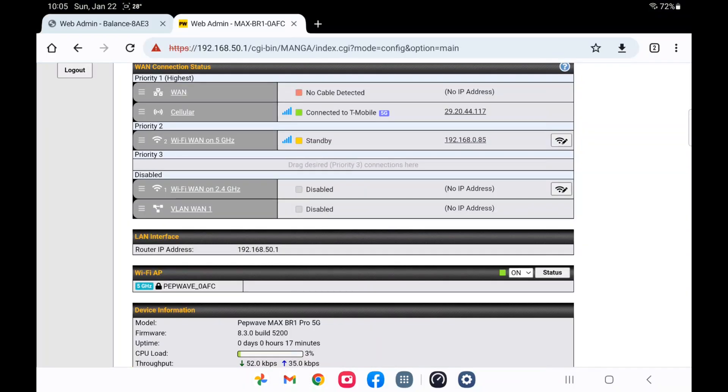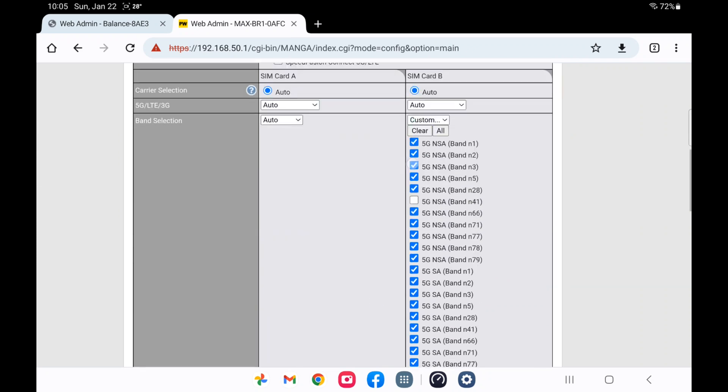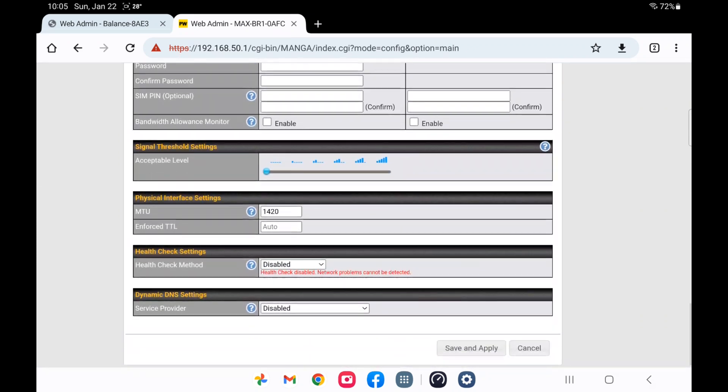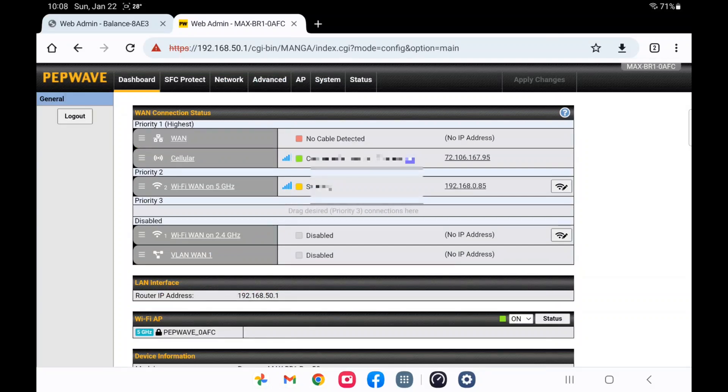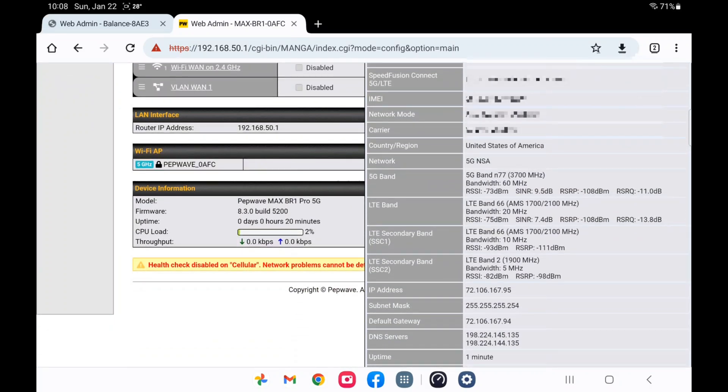Let's switch over to Verizon. I have both SIM cards in there, so I'll just uncheck the B SIM and check the A SIM to connect to Verizon. Now we're on 5G NSA as well. That top band N77 is the C-band — their fast one. What's impressive about this PepLink is it actually has three LTE bands aggregated: a primary band 66, a secondary band 66, and band 2. So I have four signals coming into this router that it is aggregating all together.